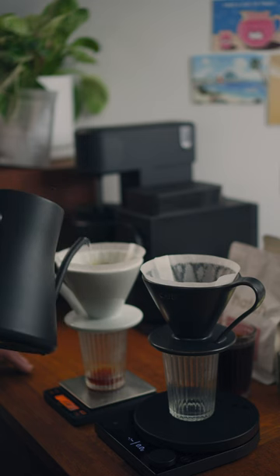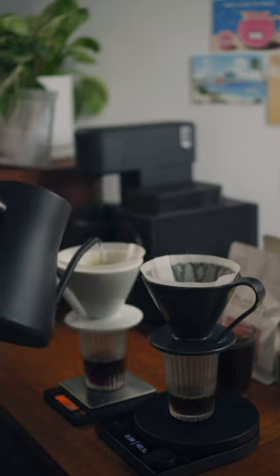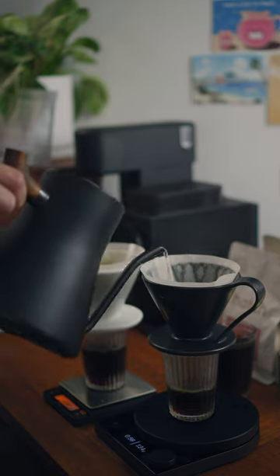However, the main impact of grind setting in pour-over coffee is on the overall flavor concentration and intensity. So then which variable primarily affects the acidity and bitterness instead? Check out my next video.